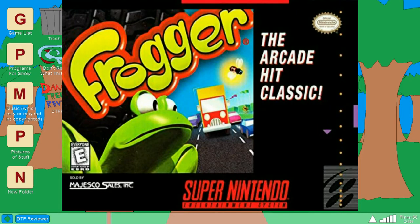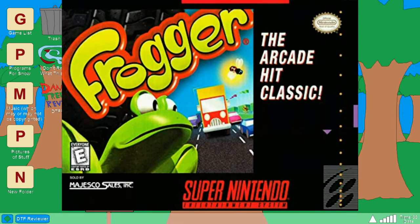So yeah, overall, kind of a meh version of this game. It could have had a lot more going for it.